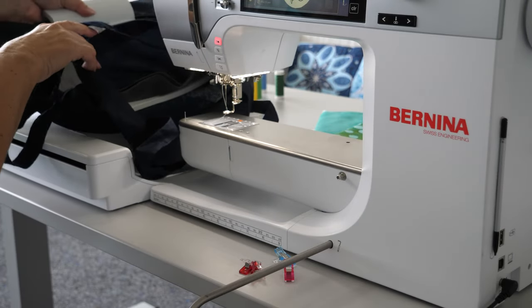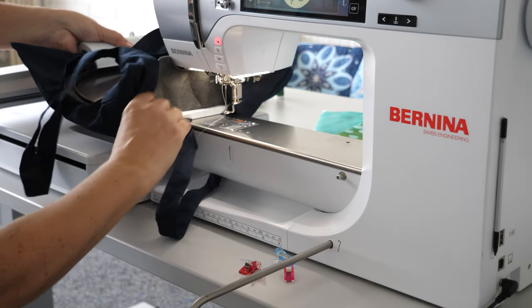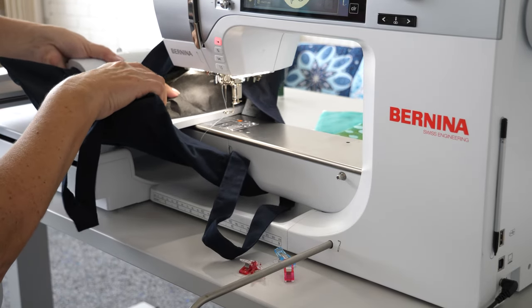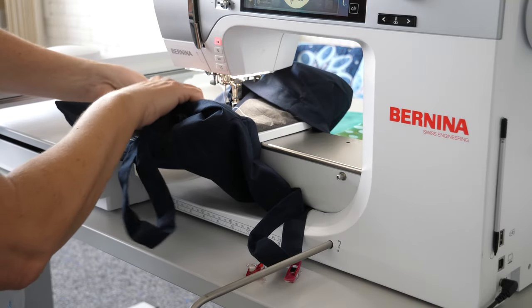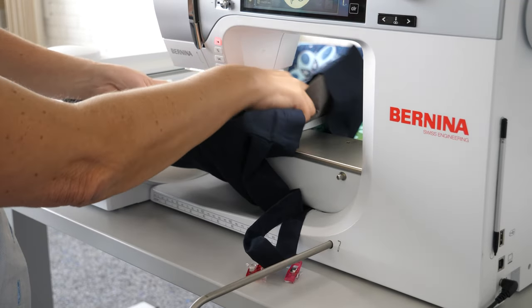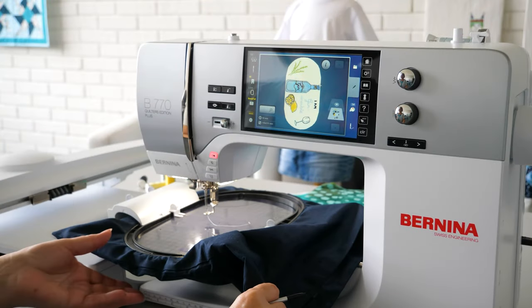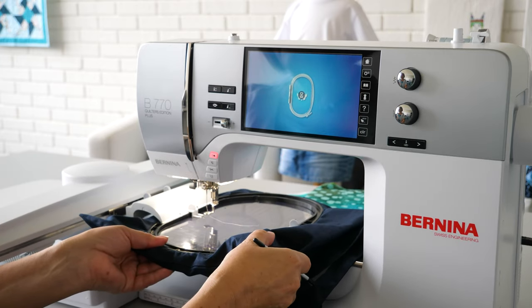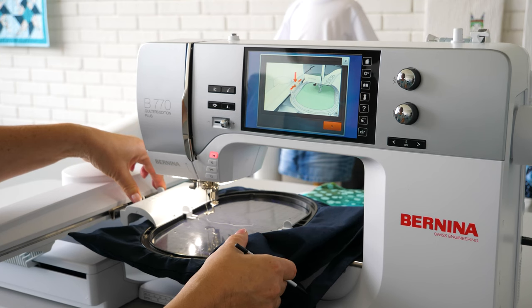Place the back opening around the free arm. Start the embroidery design, follow the animation, and attach the hoop. Confirm with OK.